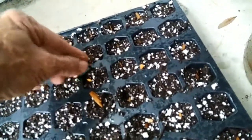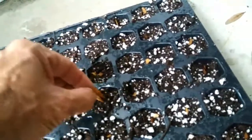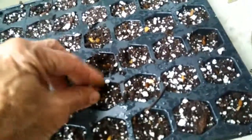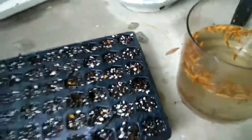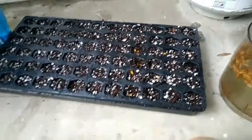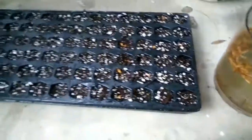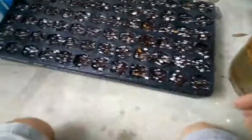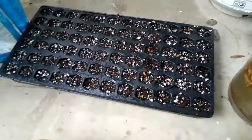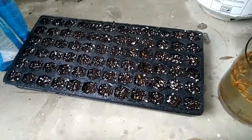I think it's gonna be good — we'll see. They probably have a better chance of sprouting than the other ones I've done that didn't sprout. I'm gonna fill up this whole tray with about two seeds in each cell. There's got to be at least a hundred in there. I've already got about 60 in these three or four rows — I'm gonna fill that up and see if they grow.